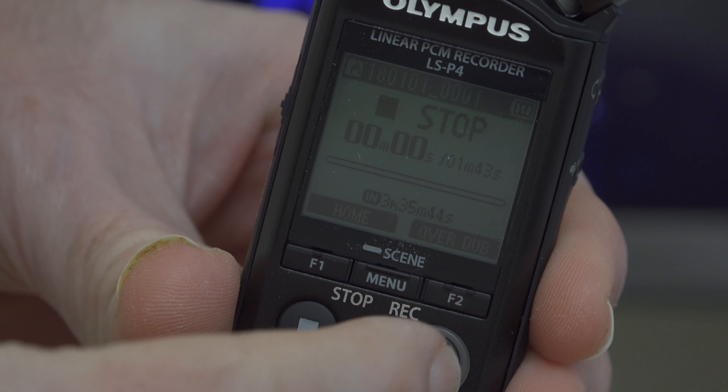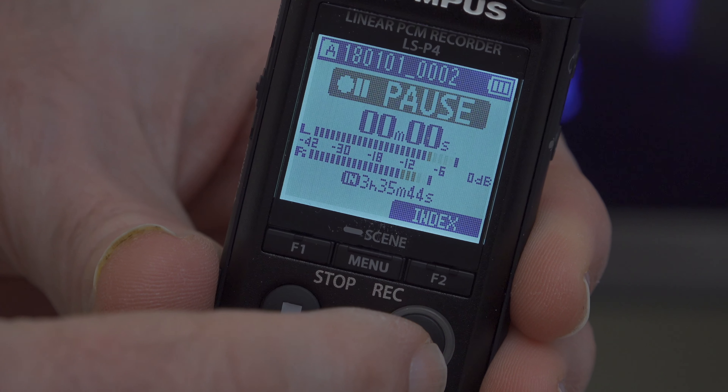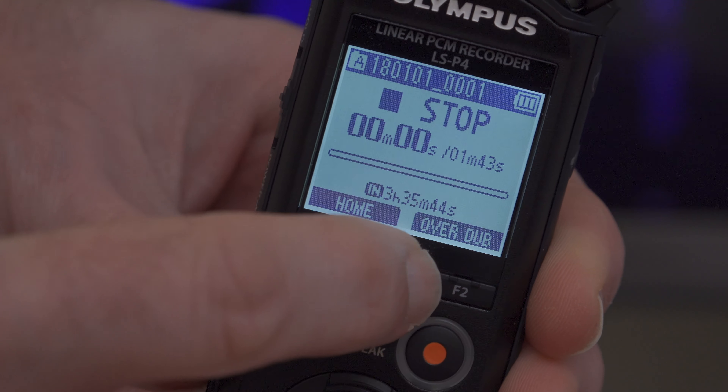So now I'm going to test this so you can hear the audio quality of the Olympus LSP4. I've now switched over to the audio being recorded by the Olympus LSP4, and this is in direct comparison to the first portion of this video which was recorded with my lapel mic.